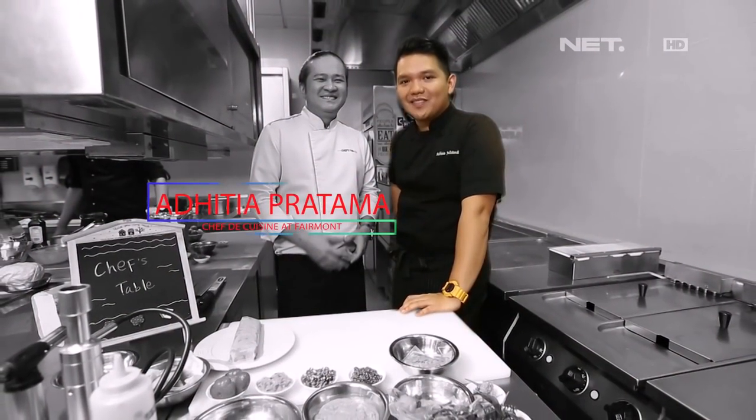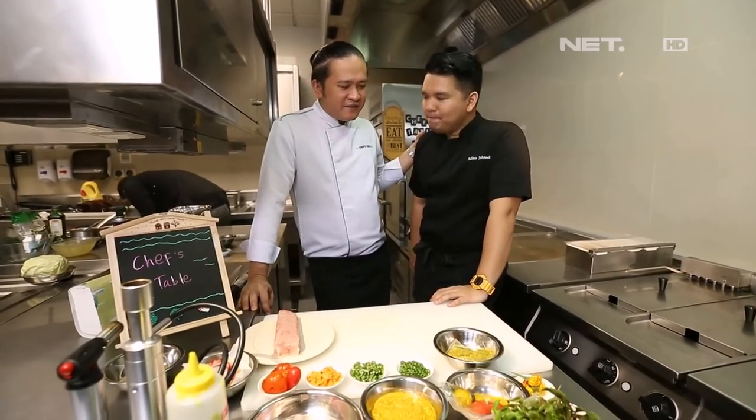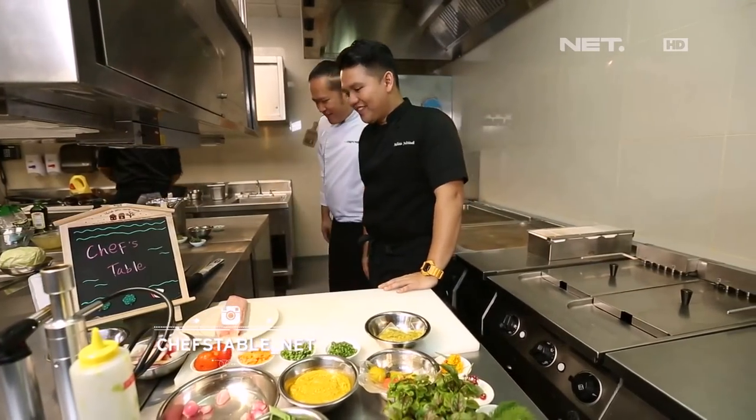Bersama Chef Adit. Oke Chef, nah ini bahan-bahannya kayaknya udah ready nih. Udah. Jadi Chef duluan masak ya. Saya masak duluan ya. Saya nyantai dulu berarti. Siap. Oke, start ya. Oke, food lovers.